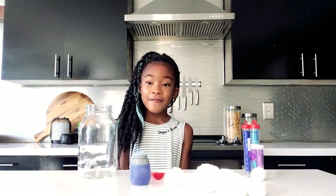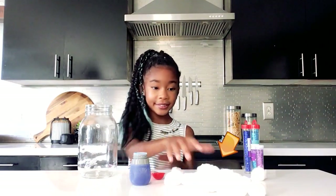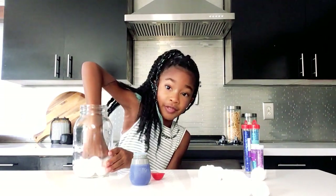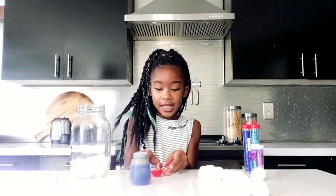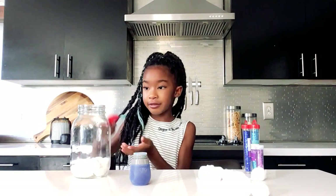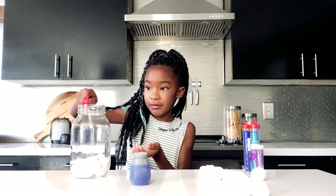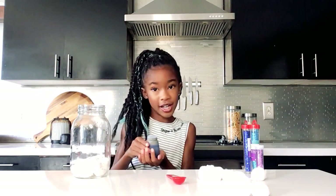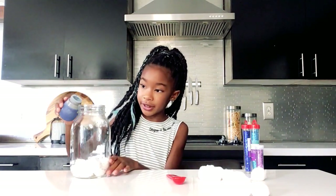Now let's do a pattern. First we're going to put our cotton balls in. Push them down really hard. Next, a glitter. Finally, our colored water, just enough to cover the cotton balls.